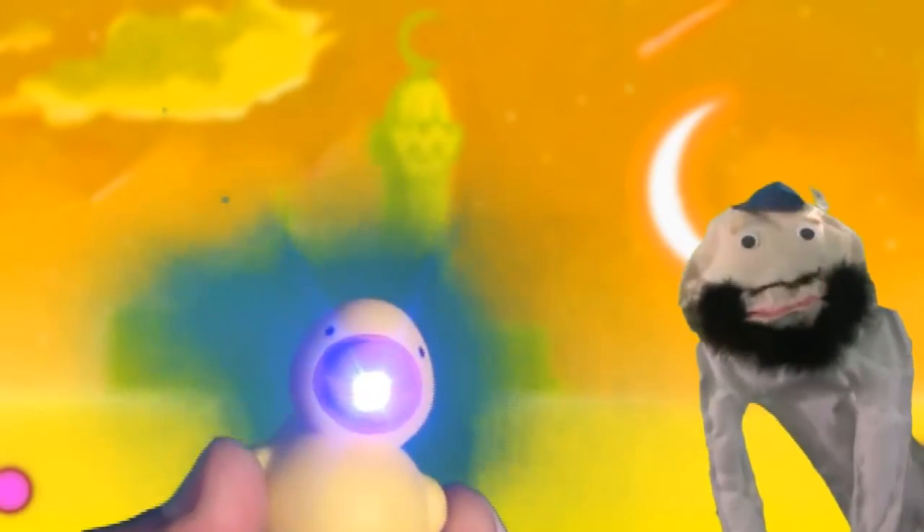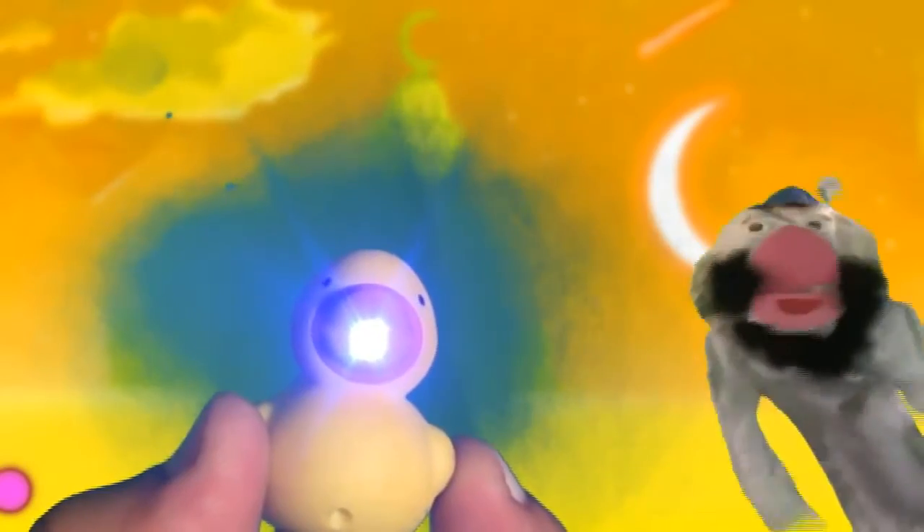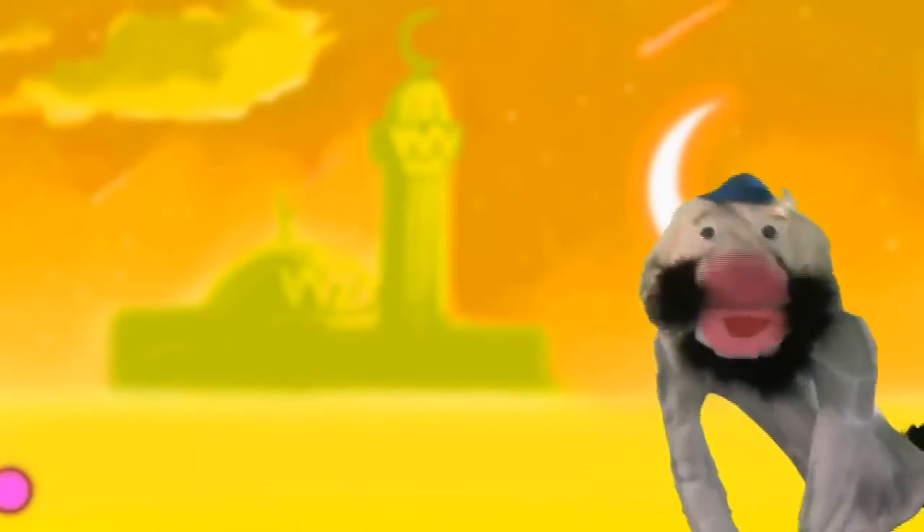Oh look, Subhan Allah, look what I found — it's a Batta! Hey, this is a little scary. It's blinding me. Evil Batta! Phew, that was close.